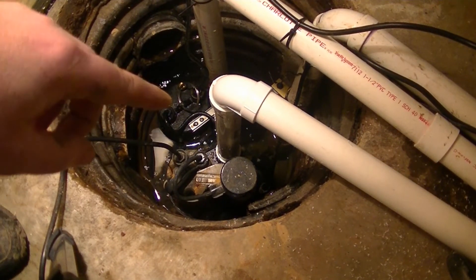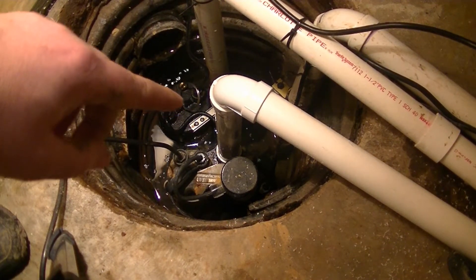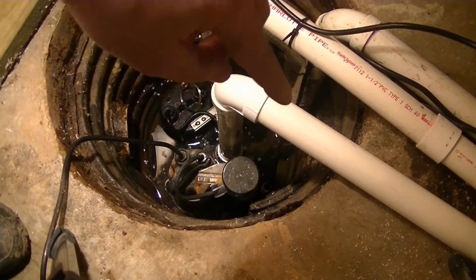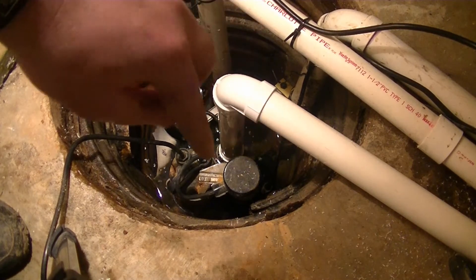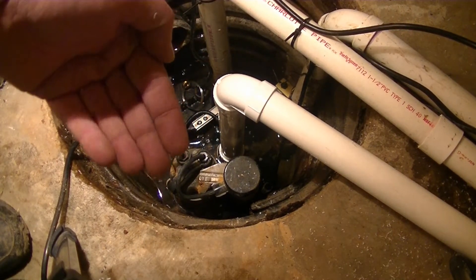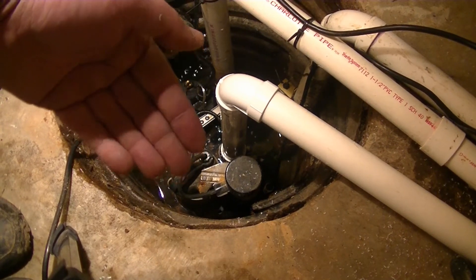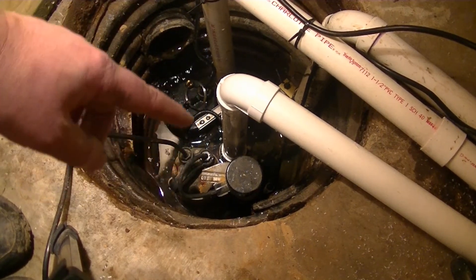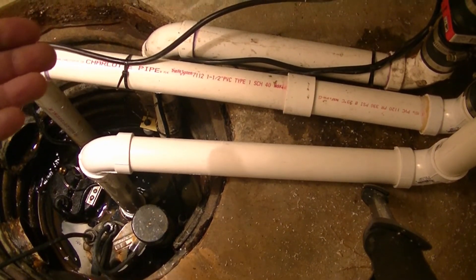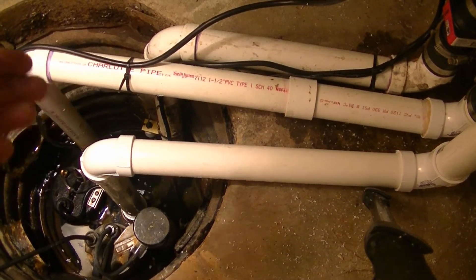Here is everything all hooked up. You have your primary electric pump, your backup battery pump is down over here, and then my backup electric pump which is up on the PVC stilts is right there. This is the most foolproof setup I can think of for keeping your basement dry.